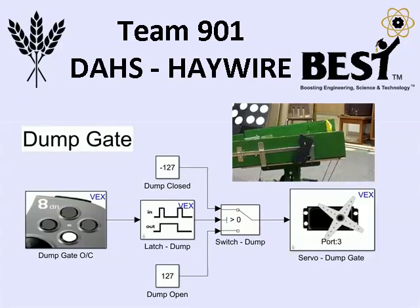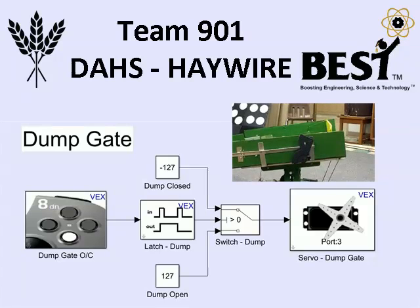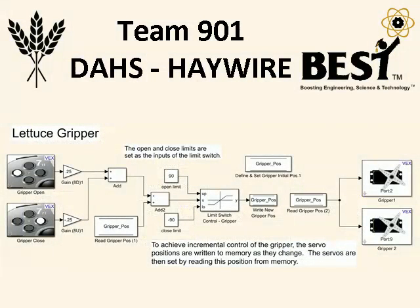The dump gate is the simplest portion of our code. It simply uses a latch function to hold the gate fully open or closed. The latch gripper uses a memory system to permit incremental positioning of the servos between two preset limits.